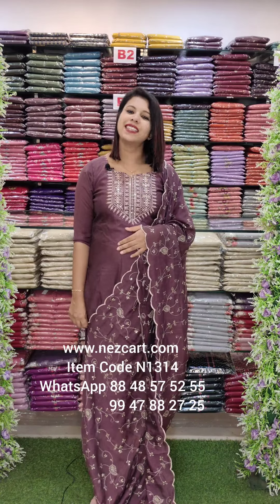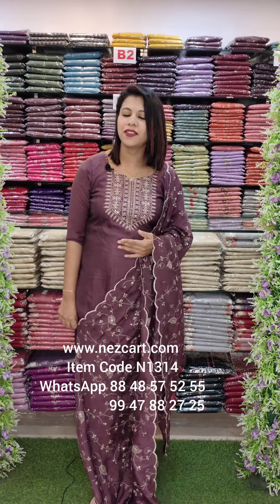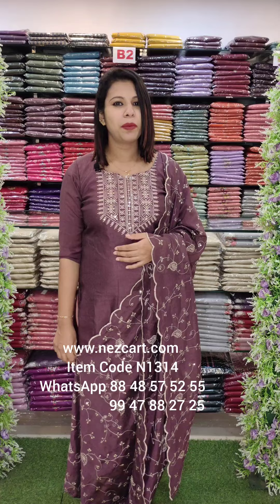Hi y'all, welcome back to Fashion Week Designs. I'm going to show you how to make a brand center called TMS Center.